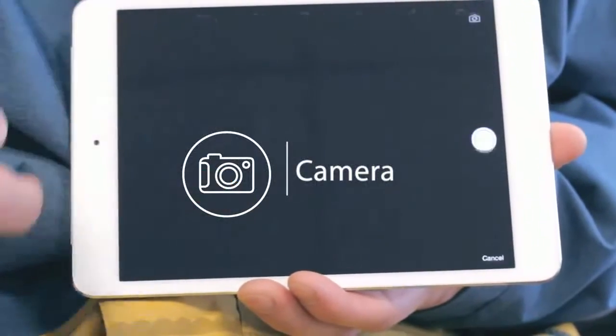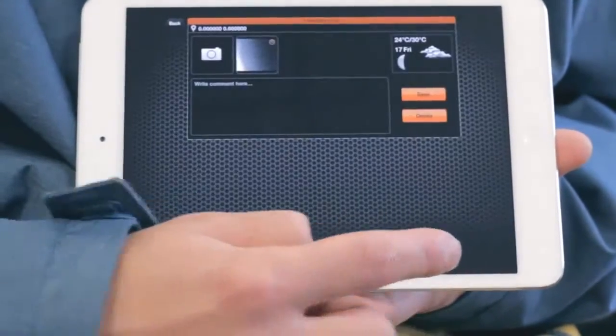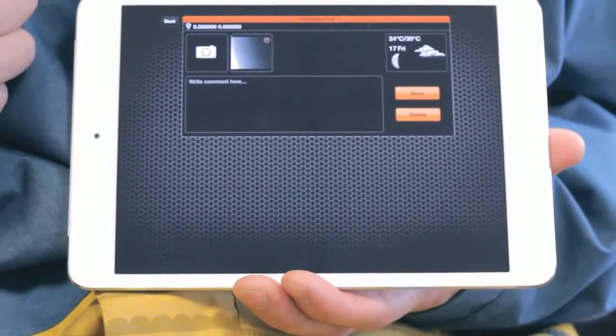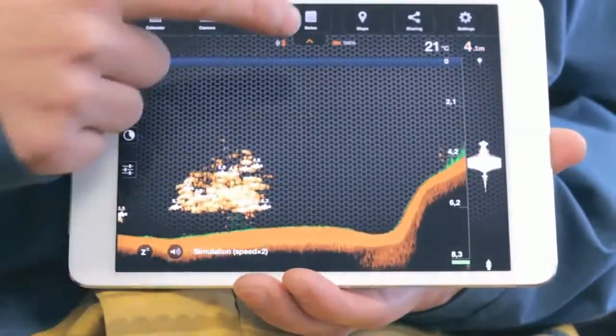Camera. The camera function allows you to take photos without leaving the application. You can also save the photos along with any comments. Just aim and click the shutter icon to snap a photo. Once you take a photo, a screen will appear allowing you to add a title, description and save the entry. Saved photo entries will appear in the notes.